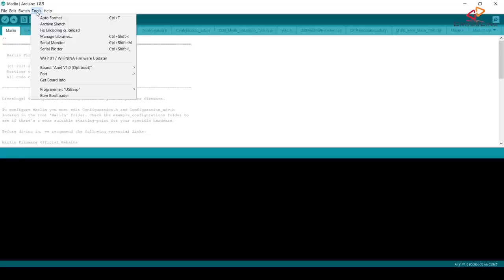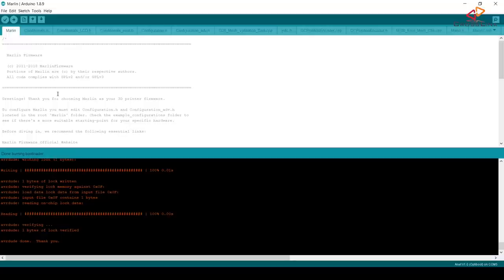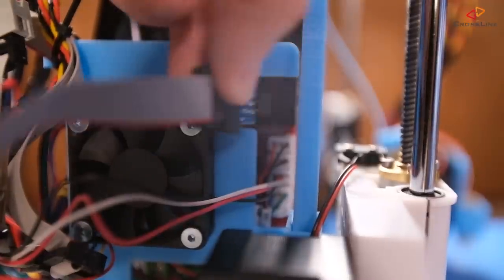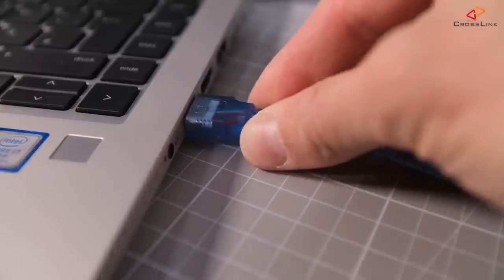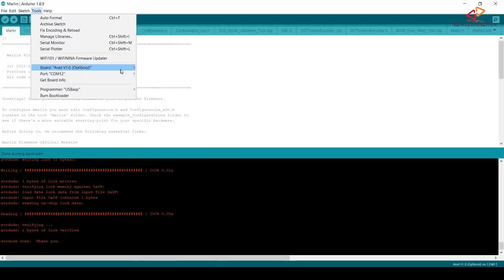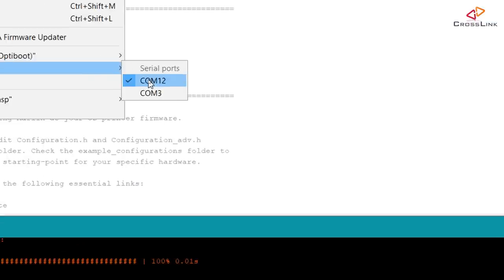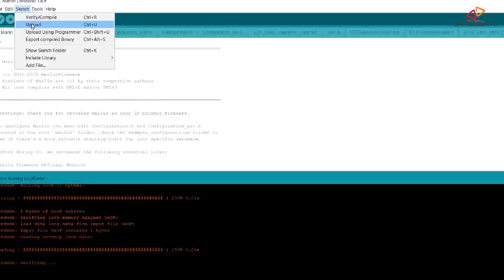Finally, open the Tools menu again and select "Burn Bootloader." In the output section you should see the bootloader being flashed, and now you'll be able to use the USB cable to flash the firmware to your printer. Disconnect the programmer from your board and from the USB port, then connect your printer to the computer directly using the USB cable. Make sure you have selected the right COM port in the Arduino IDE, and you should be able to upload new firmware using Sketch > Upload. Easy, isn't it?